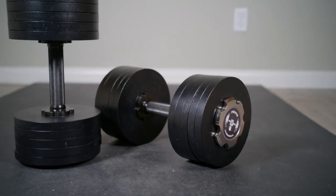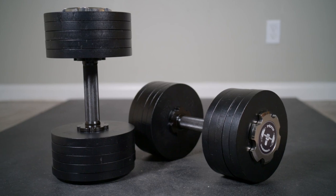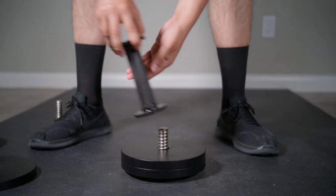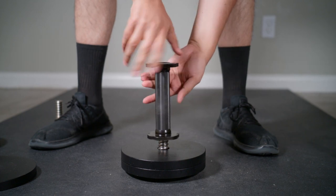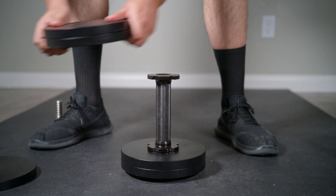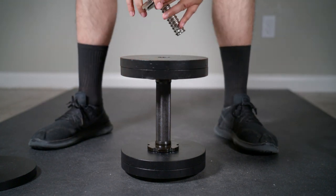These are the Pepin Pro Series Dumbbells, and these are the best bang for buck dumbbells you can buy right now. These dumbbells are easily adjustable. You have to build this dumbbell in an upright position. It uses standard 1-inch plates. You can add six 10-pound plates on each side, up to 120 pounds per dumbbell.